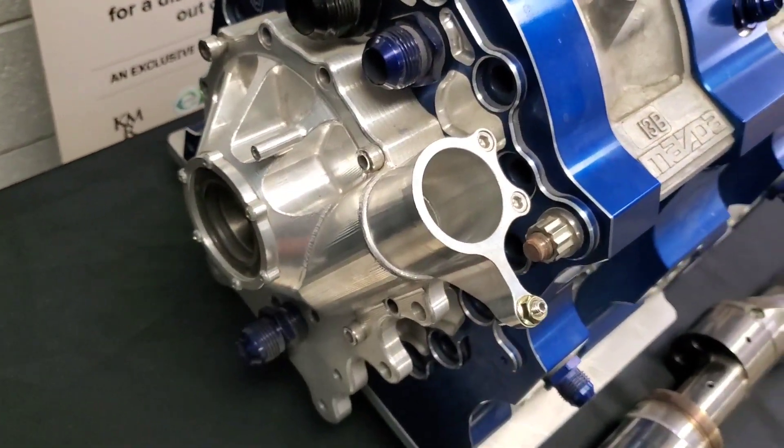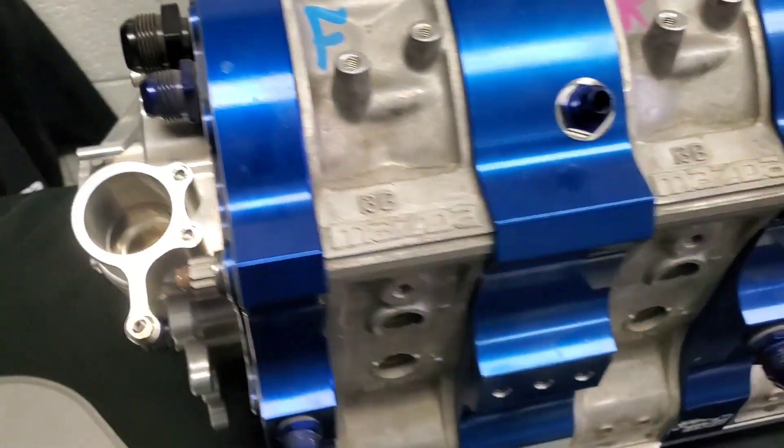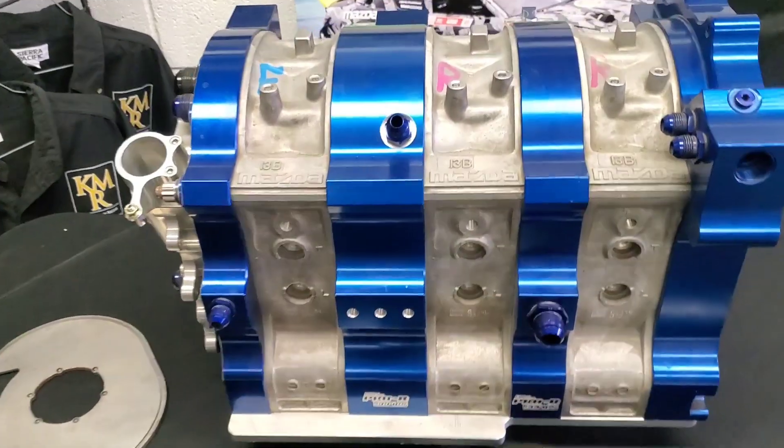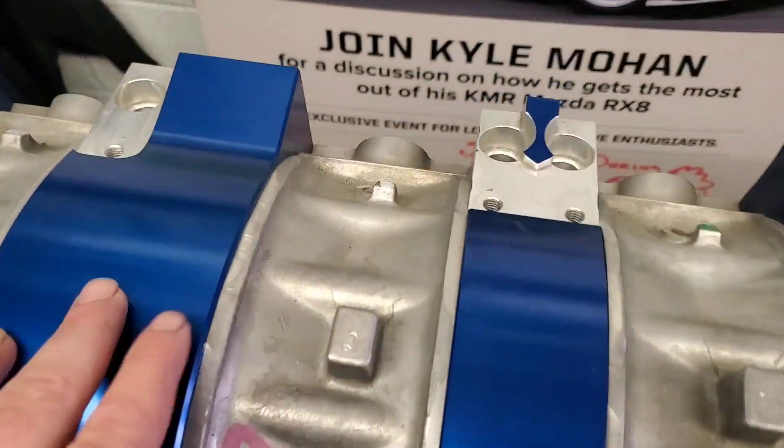Make sure to follow KMR. We're having fun, enjoying rotaries, talking about them, checking them out.